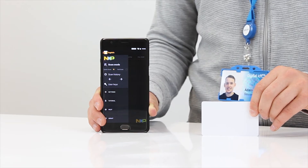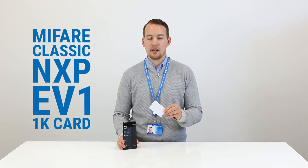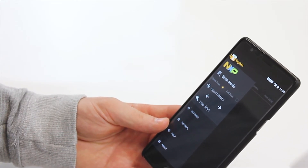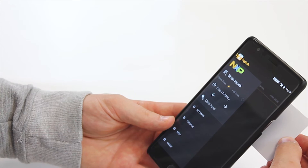To show you how to do this we're going to be testing a genuine MyFair Classic NXP EV1 1K card. Have the app open and opt to run a quick scan. Now place the card to the reverse of the phone. The app will then read the chip inside of the card and Tag Info will now show you one of two results.